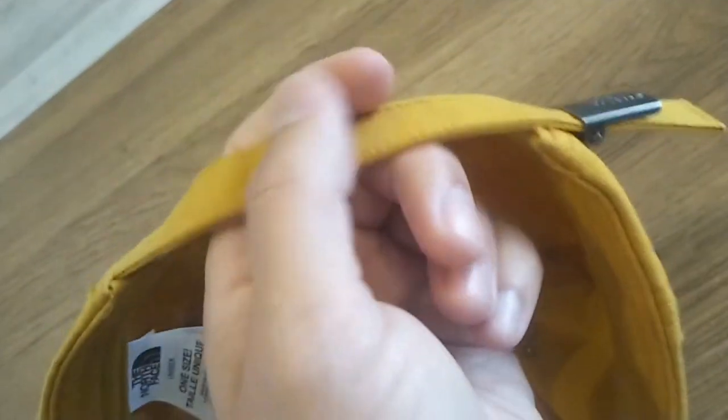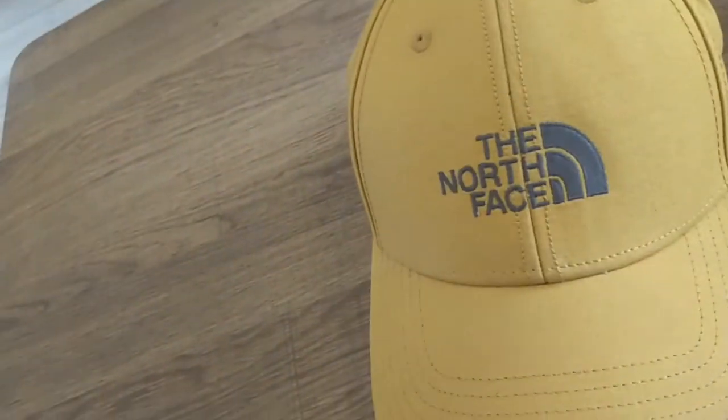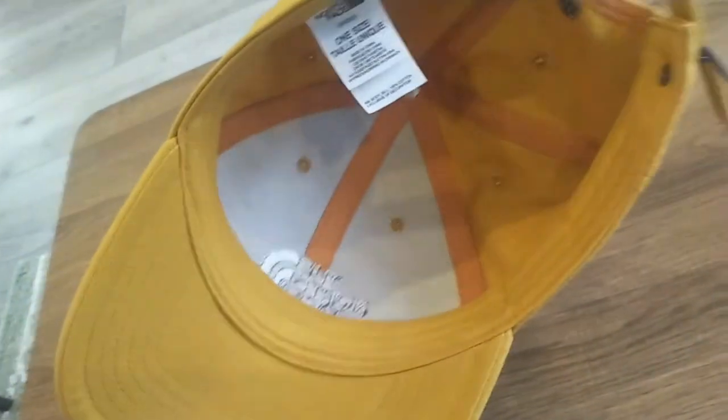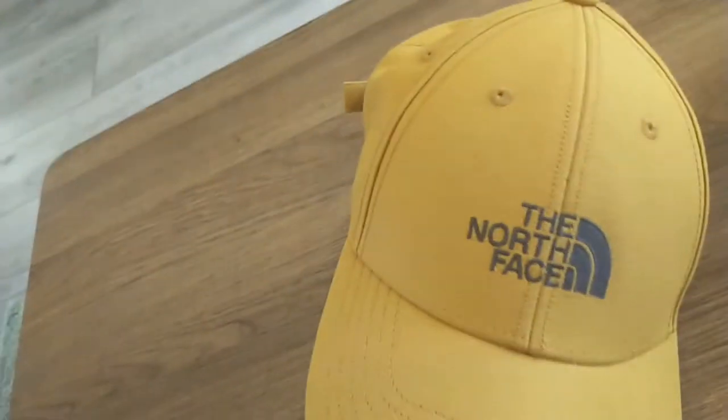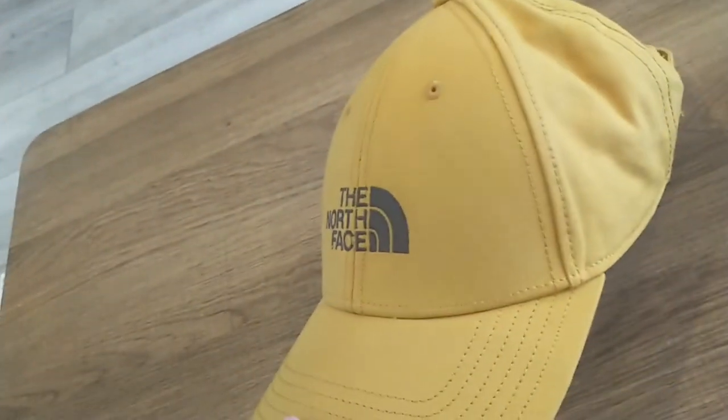It's fun because the strap is actually not leather — it's cotton. It's a fun color, a yellow, a little bit mustard maybe. You can't really see it on camera. Most people use caps as a fashion item these days, and I think this one rocks.